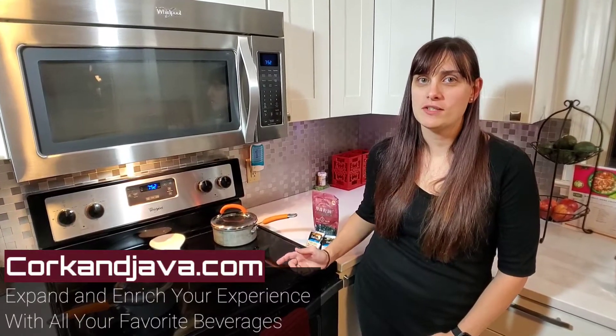Hey everybody, welcome to corkandjava.com, where your go-to place for coffee and wine reviews and how-tos. On this channel we like to expand and enrich your experience with all your favorite beverages. Make sure you guys hit subscribe and hit that little bell so you're notified when all our future videos come out.